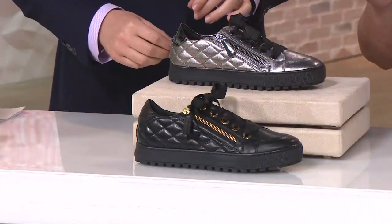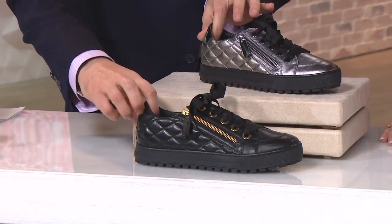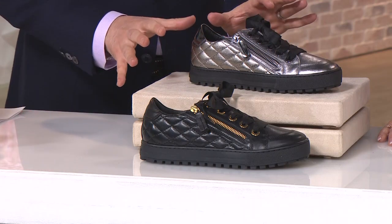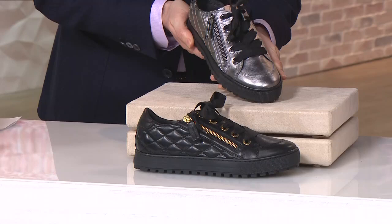They're sold out at that big fancy department store right down the road here from the studio. The one that starts with the letter N is sold out. So let me just show you the shoe because this is my premier walking shoe. This is a very sturdy, stable, significant shoe.